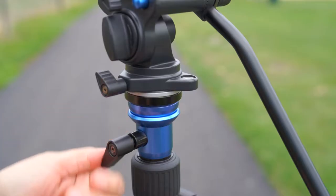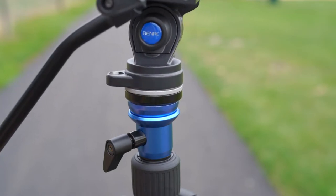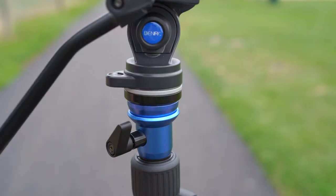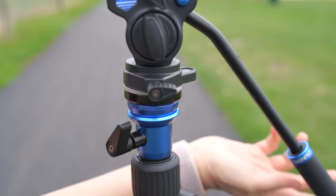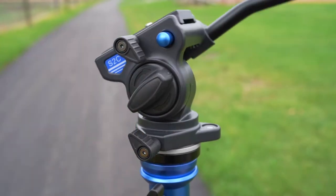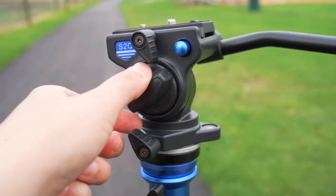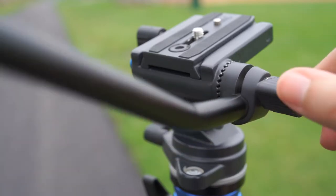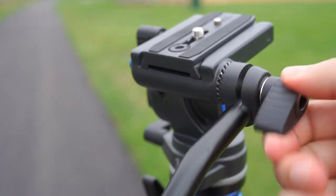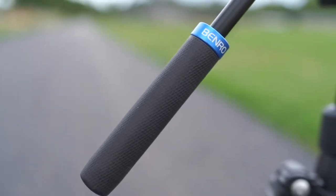The leveling head is super smooth and makes it a ton easier to adjust your shots. A lot of tripods don't have this — without it, you'd have to adjust each leg individually. It's a great time saver and one of the primary reasons I got this tripod. The pan knob is only locked or unlocked without different levels of resistance, but it's really smooth and at this price point I have no issues. The tilt function works the same way. On the right side is a nice pan bar handle you can adjust in any direction or remove altogether. The handle has a rubbery grip but can't be made longer or shorter.